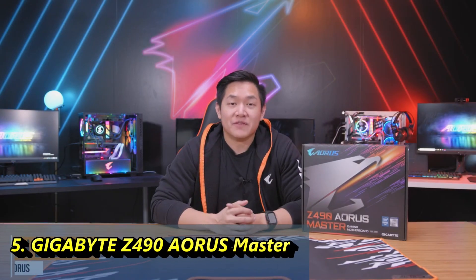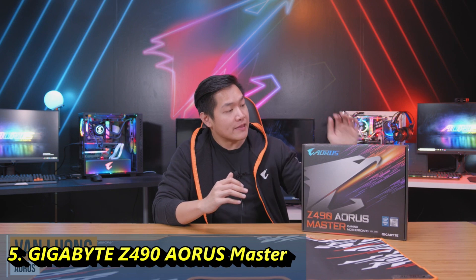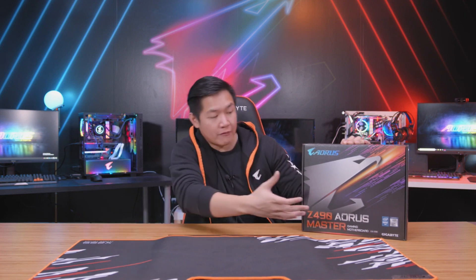Welcome to another video. My name is Van, and today I'm going to be unboxing a very special product. This right here is the new Z490 Aorus Master motherboard. This board is designed specifically for the new Intel 10th generation of CPUs to draw out the most amount of performance and power so that way you get the best possible gaming experience. With all that being said, let's go ahead and get unboxed.